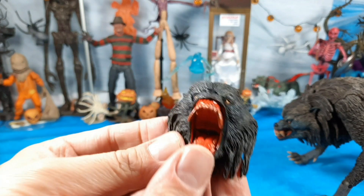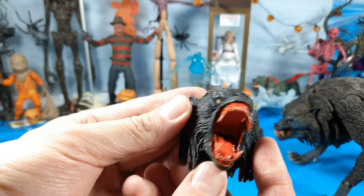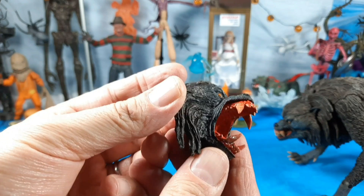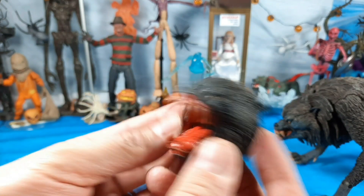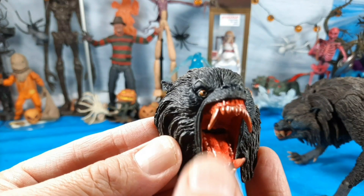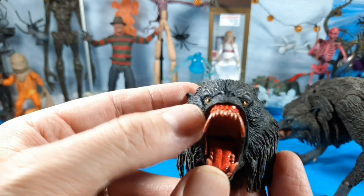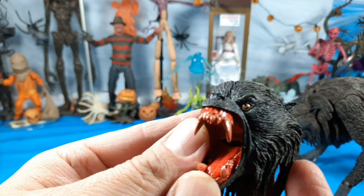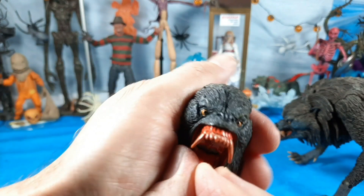So there's an open mouth head too. The jaw doesn't articulate — they just give you two different heads. That's actually pretty cool because you don't have those ugly pins showing and it looks more real, more like the movie. Look at the teeth in there — wild. Nice soft plastic, the fangs, the blood, the eyes — unbelievable. The fur looks so cool. Really awesome.